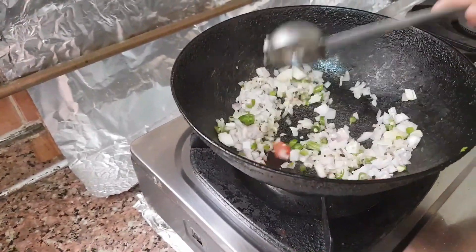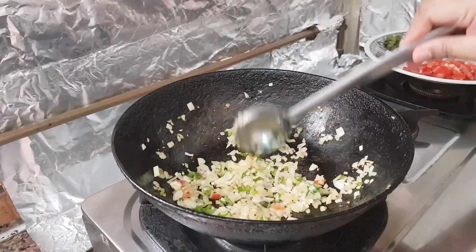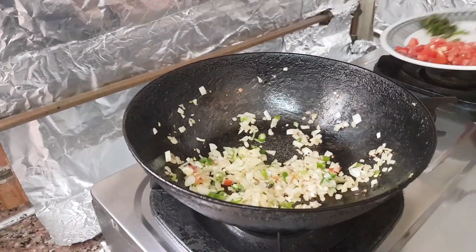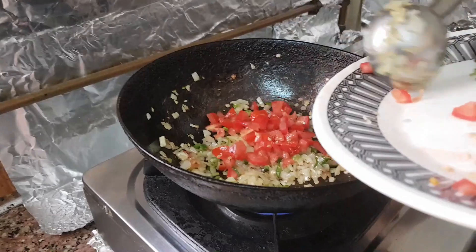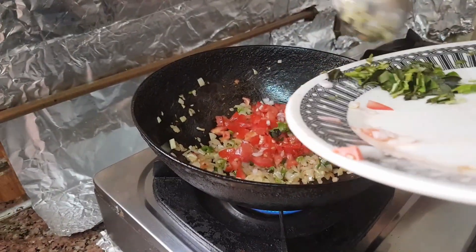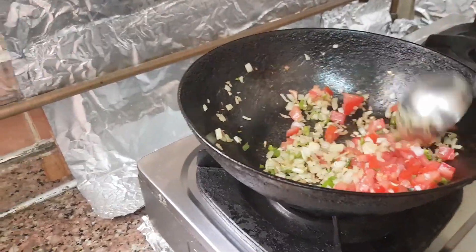Sauté the mixture. When the onion turns translucent, add tomato and a pinch of coriander leaves, and wait for the tomato to cook.